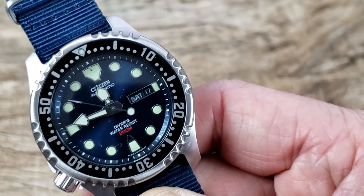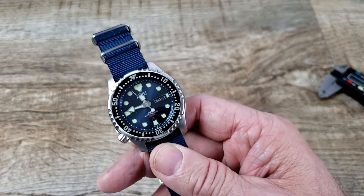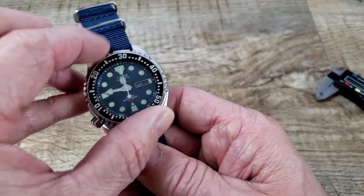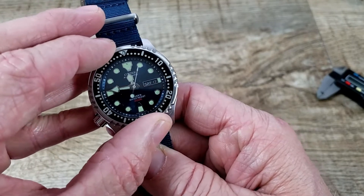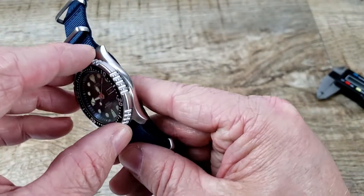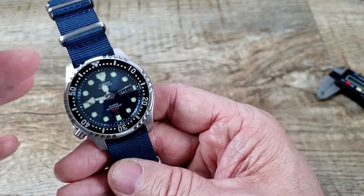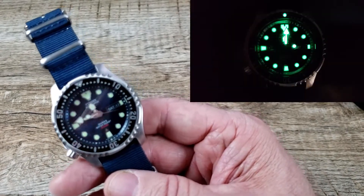It has applied indices and I do like the handset on this — the dial just comes together and looks really good. It's a 60-click bezel, not 120, but it operates very well, clicks nicely, and lines up well. It's got big bulky knurling on the side for grabbing and turning — no problem there, feels really nice.